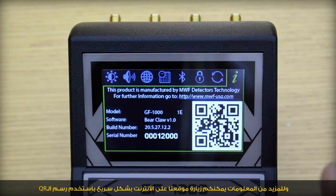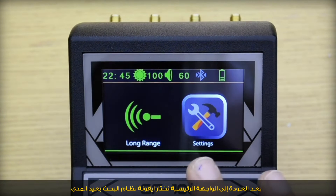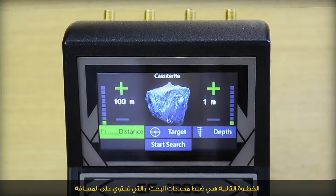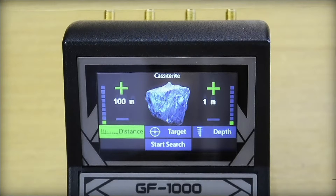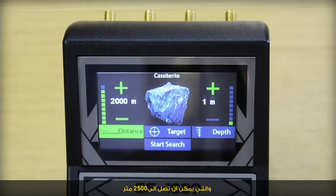For further information, you can visit the website quickly by using the QR code. After returning to the main interface and selecting the long range icon, the next step is to set up the search parameters, which include distance — settable up to 2,500 meters.